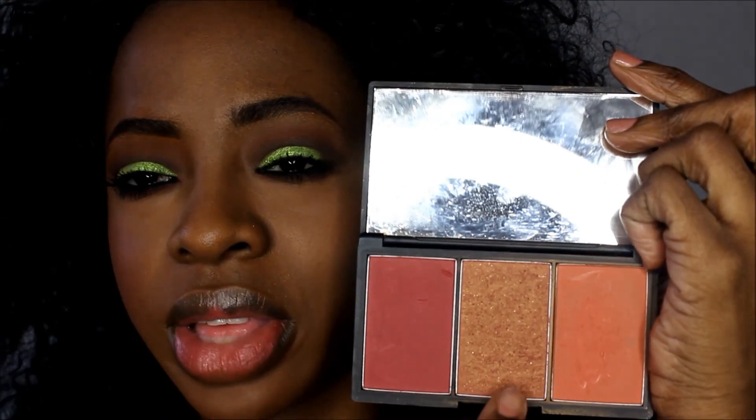It is the Sleek Sugar palette blush in number three. I really like to mix all these colors in, so I'm going to do mostly the peach and this color — not too much of that dark one because I don't want it to be too dark since we're going to be doing this bright pink lipstick.